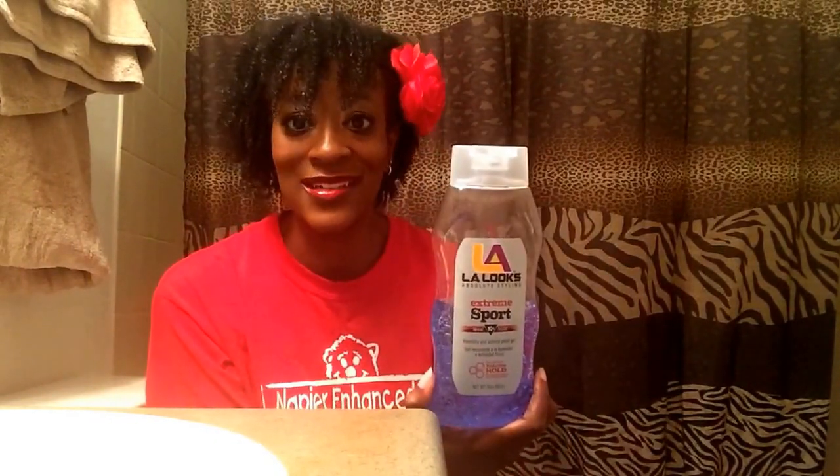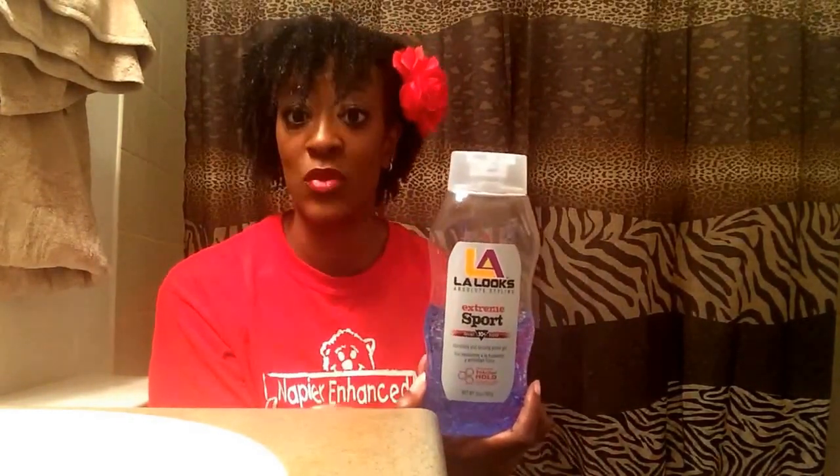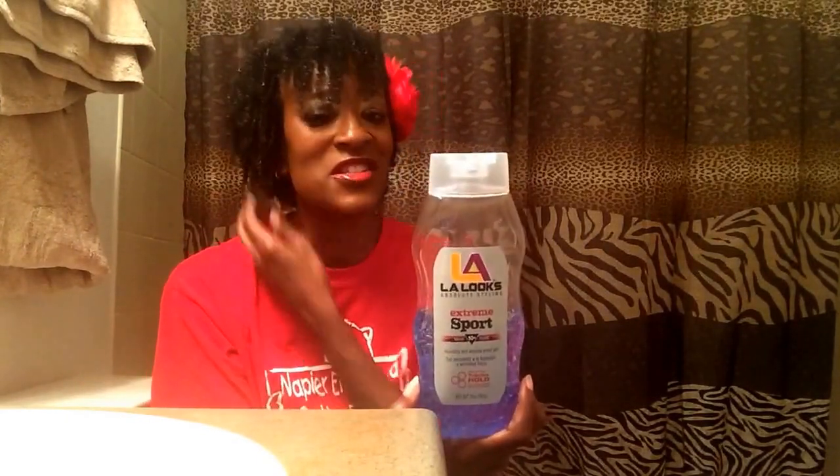When I put this on my hair, it does dry with a hold. It does have a gel cast like all gel does. You just scrunch out the crunch, or you can use a leave-in or a moisturizer. I did use a moisturizer after my hair was 100% dry — I went in with a moisturizer just to soften my hair and to see how it would play with this gel. And I'm going to do a separate review on that.